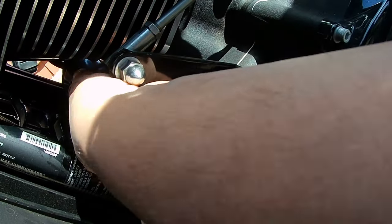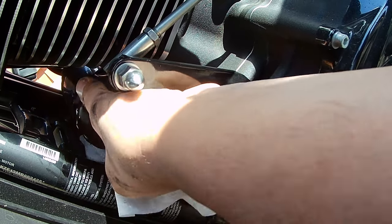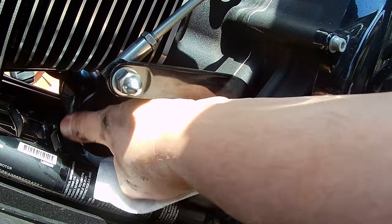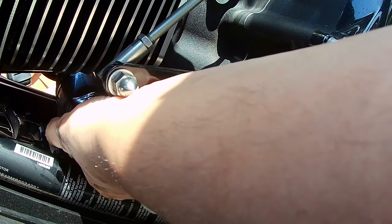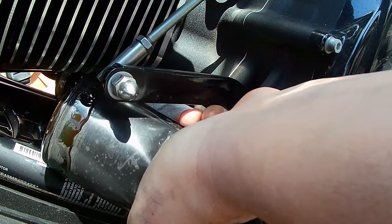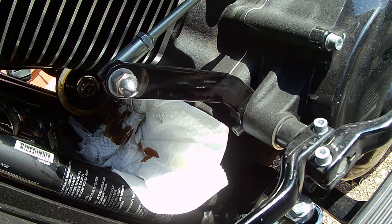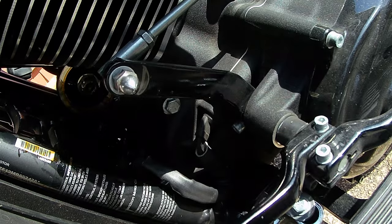Make sure you tighten down all your drain holes to spec using a torque wrench — one click is all you need. Let's get this filter off. A little oil's going to run out — there is a little tool you can buy for it, but I'm going to wash my bike after this anyways, so it is what it is. Just tilt it up so you don't lose too much oil, and there you go — easy breezy. Make sure your seal isn't stuck from your previous oil filter. We got a little bit of spillage there, but nothing big.